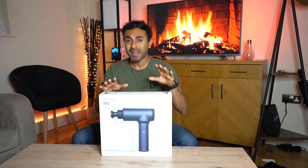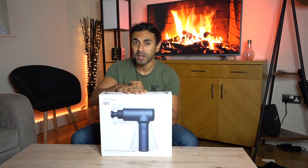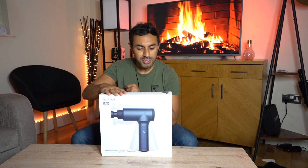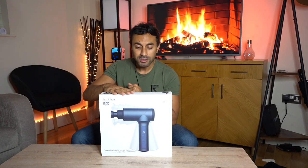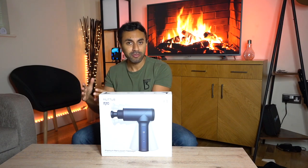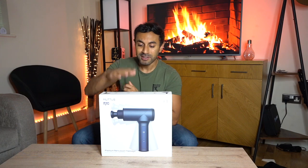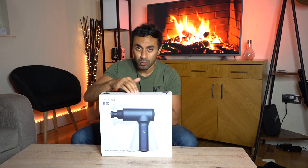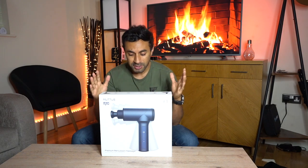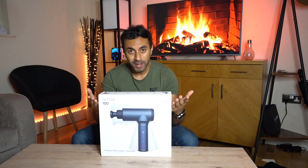There were a few main players in the game starting with the Theragun, and then you had the quieter glide technology of the Hypervolt. The main difference I've noticed is that the battery life on a lot of those is quite low. I also have the Hypervolt, which gives you around three hours - this more than doubles that at seven hours packed into this one massager.